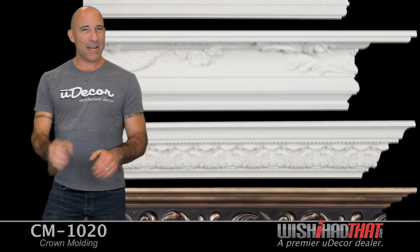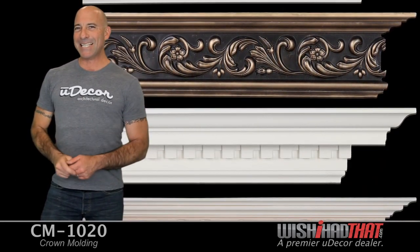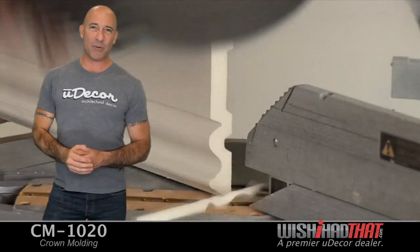Made from lightweight, durable polyurethane, all of our moldings look like wood. They've got that fine detail and precision at a fraction of the cost. They also cut cleaner than wood with no splintering.